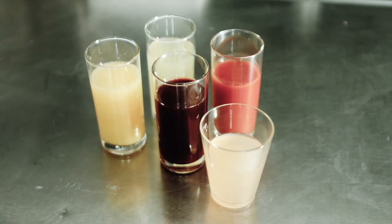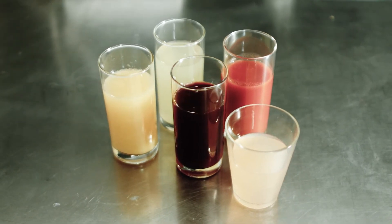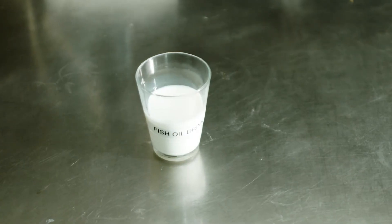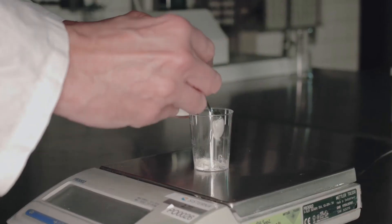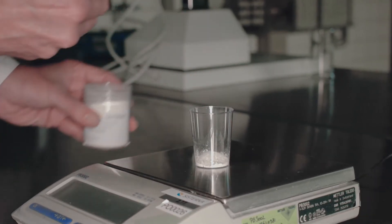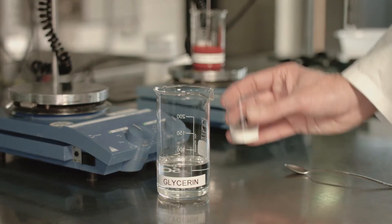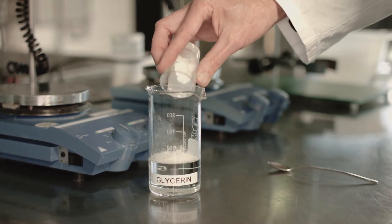If extra high demands are placed on an emulsion, or when specific oils have to be mixed in low viscous watery liquids, sucrose esters are the best choice. Cisterna sucrose esters are powerful emulsifiers. By using a special two-step technique, they are able to form special emulsions with excellent stability.